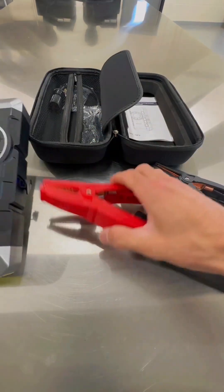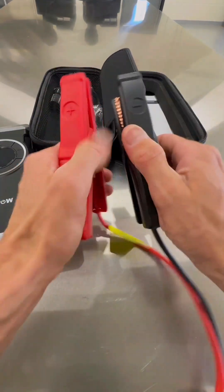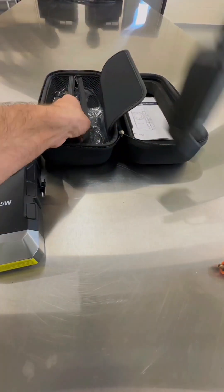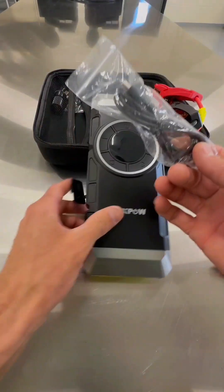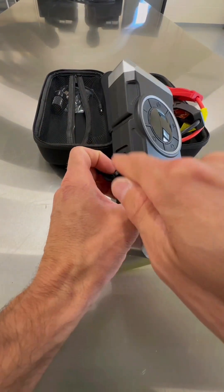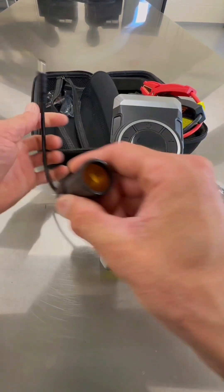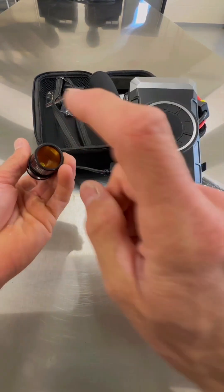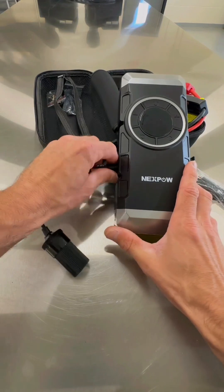These jumper cables on this set right here are very heavy duty, a little bit bigger than the smaller cable. It comes with an actual charging port so you can charge your jump starter box up. You do that on the side right here in the auxiliary port, as well as this 12-volt DC adapter — that is the port for the side right here. If you have something that has the old school charger, a cigarette adapter, you have that one as well.